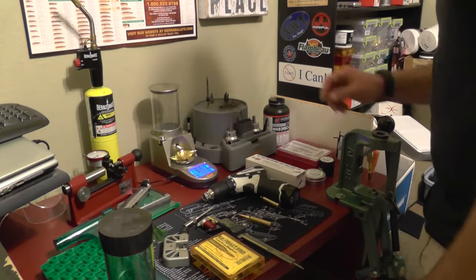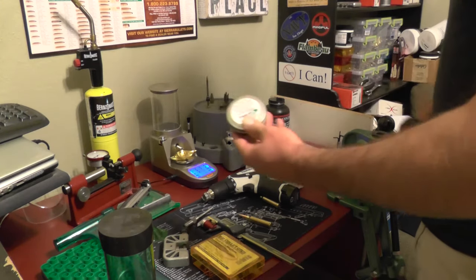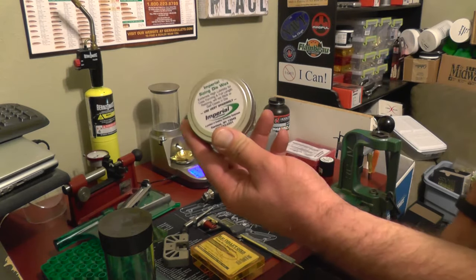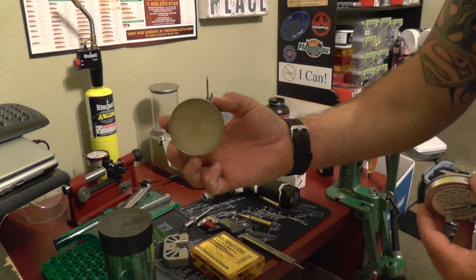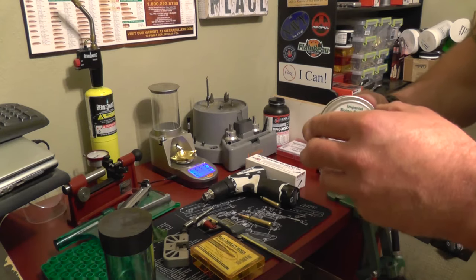When you are resizing, go with the Imperial die wax. I used the other ones — they suck. This stuff is solid. I bought this a couple years ago and I'm barely into it. It's going to last probably 10 years and I shoot quite a bit.